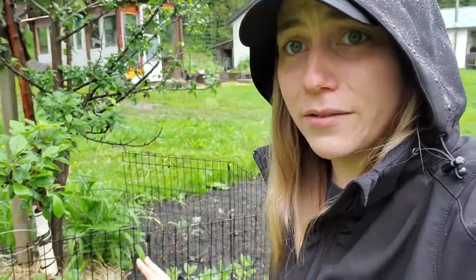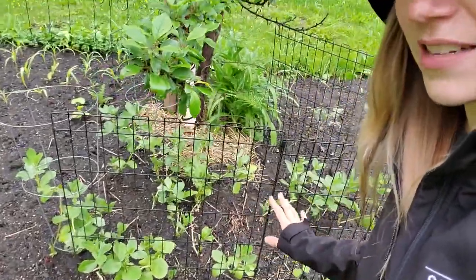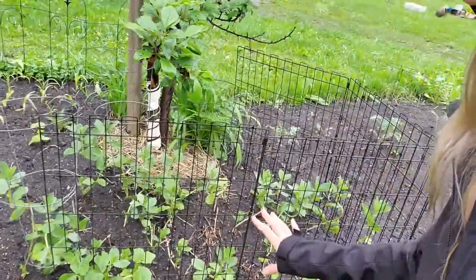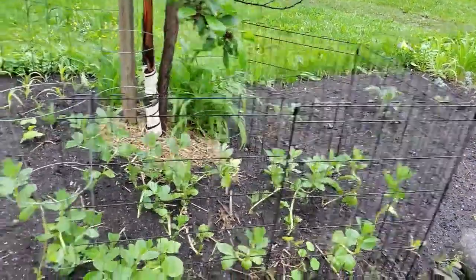Up here we've got some fava beans — they're growing, they look all right, though some of the leaves have rotted. We've got the Windsor fava beans and I am hoping that they get a little bit more established and start to mean business here pretty quick.